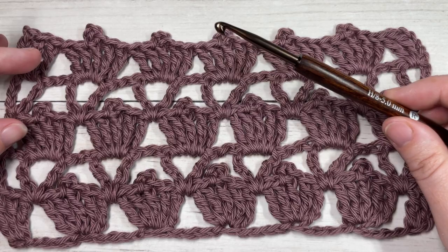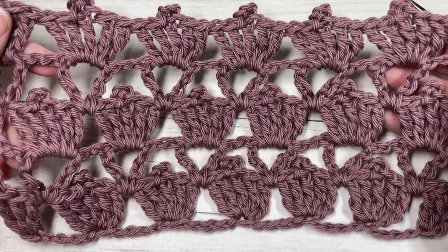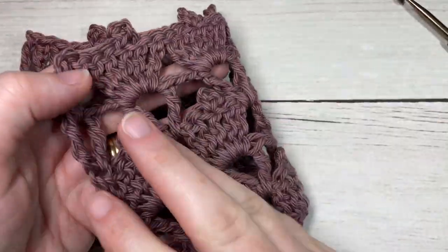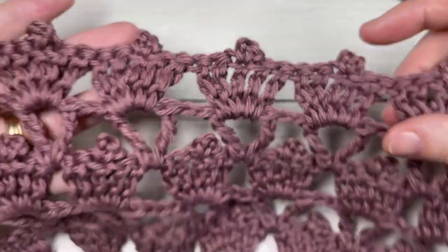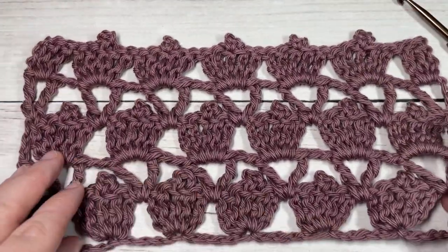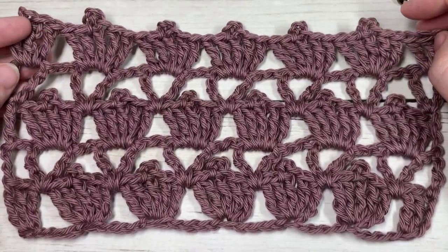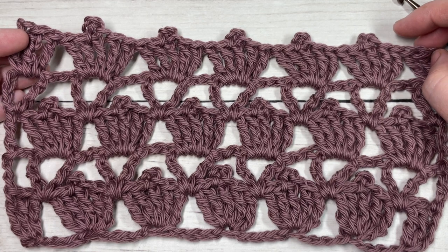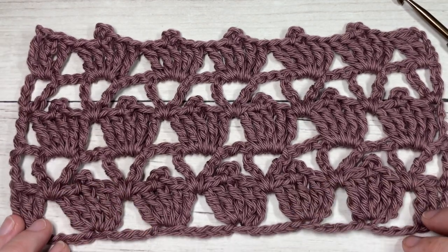Links to these items can be found in the description of this video. Also in the description you'll find a direct link to the free written instructions on my website at richtexturescrochet.com. While you're here, I invite you to subscribe. This channel is updated every single Sunday morning with a new free crochet stitch tutorial, as well as free crochet patterns throughout the week.